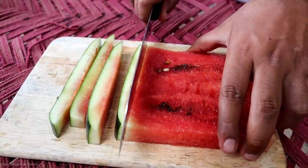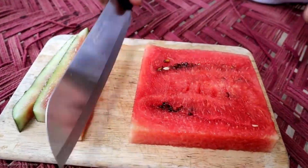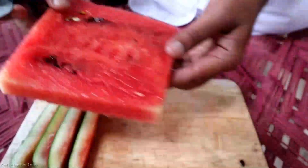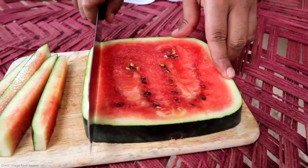Together, we can spread the love for unique and fascinating produce and inspire others to appreciate the wonders of nature. That's it for today, fruit lovers. Thanks for joining us on this extraordinary journey. Until next time, keep exploring, keep savoring, and keep embracing the extraordinary.